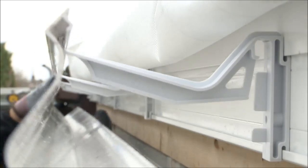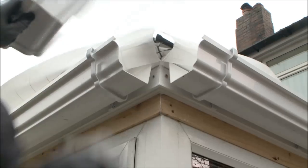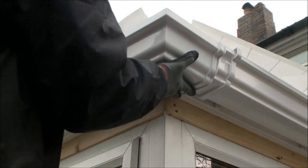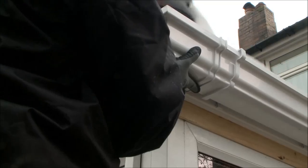The new guttering and rainwater pipes are then fitted to the ring beam, and the breather membrane is cut back to allow rainwater to flow freely into the gutters.